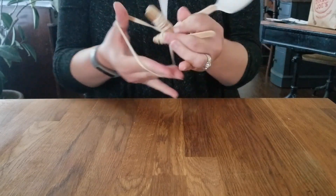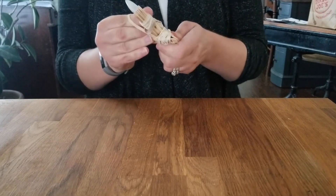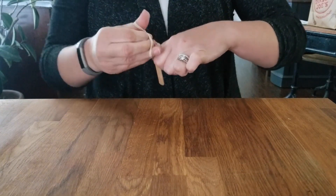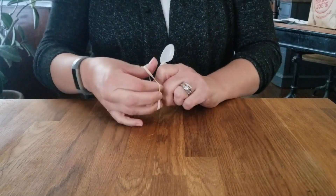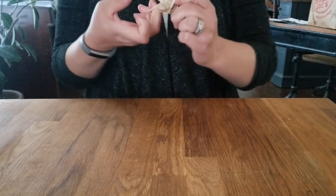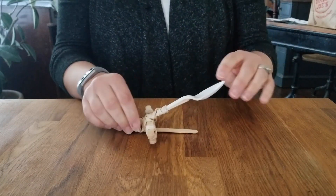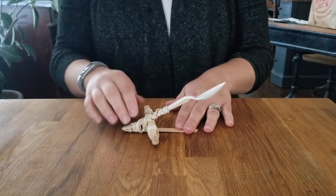There's not really a right or wrong way to this — you just sort of wrap it all around. The more even you make it, the more straight it will stay. You want this to be reasonably tight, just enough to keep it from slipping. Now you can see we've built a catapult using some popsicle sticks, a rubber band, and a spoon.